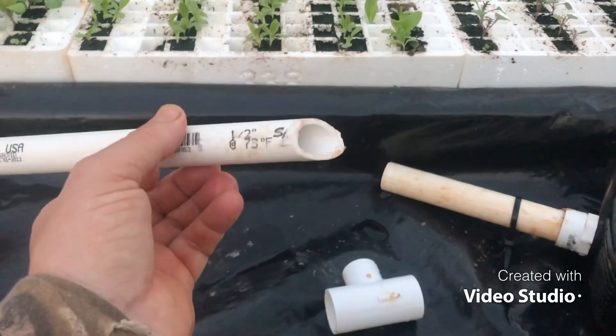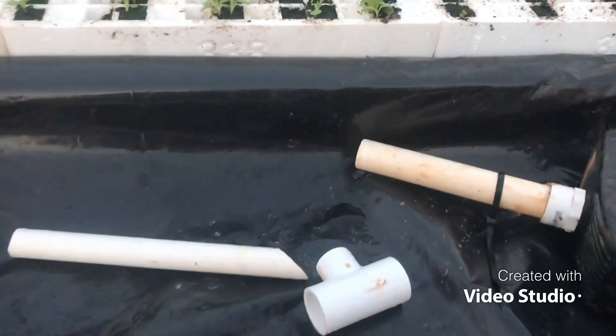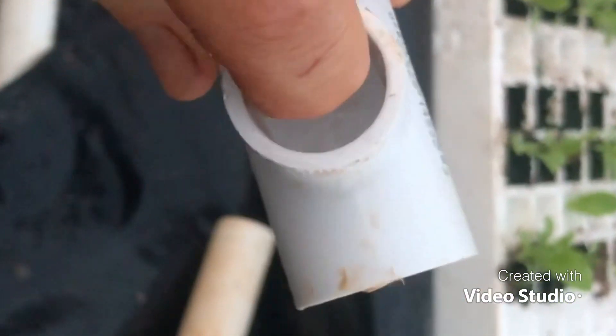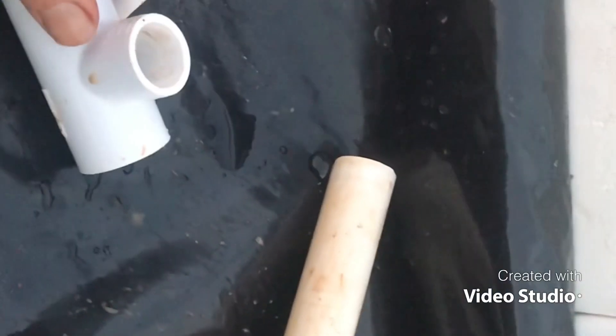I cut a bevel on it — you could use a hacksaw, I used a circular saw — and just cut that 45-degree bevel. So the first thing you do: there's usually a little lip in here, and I took a three-quarter inch spade bit and wallowed out the end of that so that way this pipe can sit all the way down in the bottom.